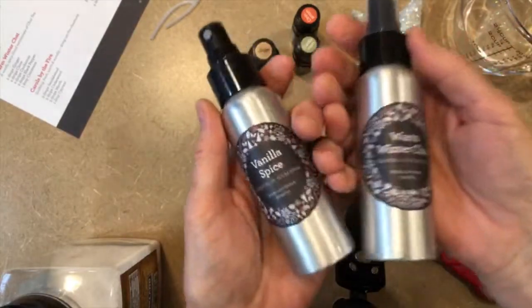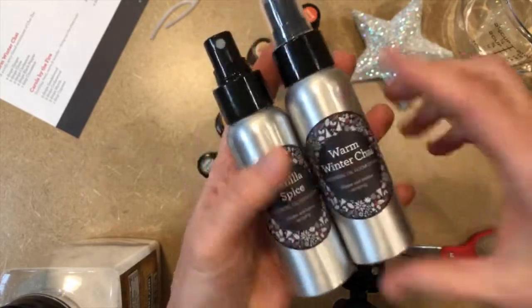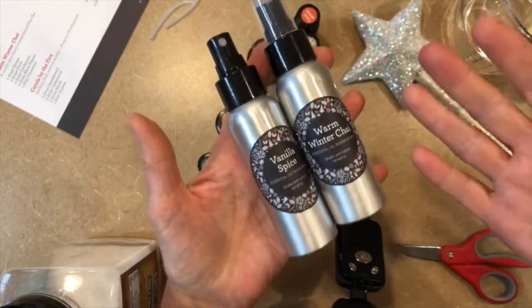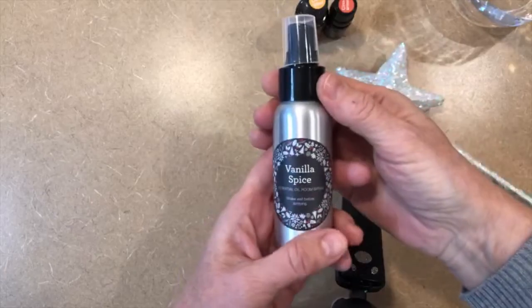I'm going to show you how to make my favorite room sprays: vanilla spice and warm winter chai. These make fabulous gifts and they're so simple to make, so join me — we're going to have some fun.